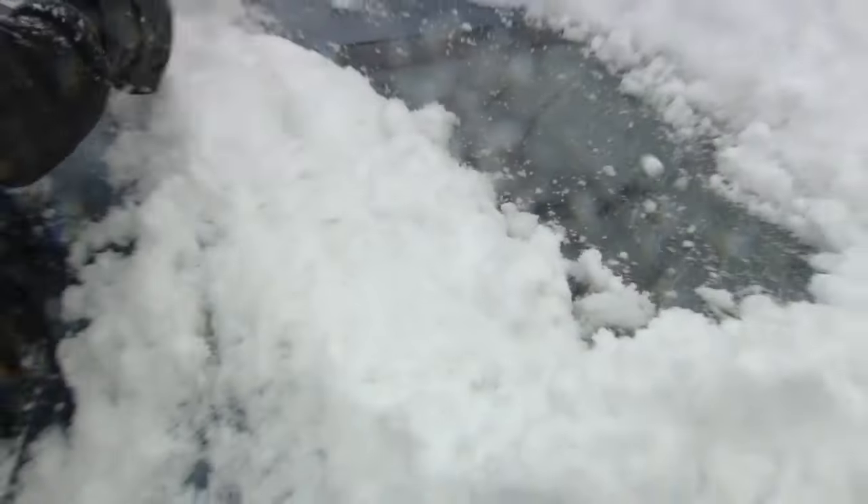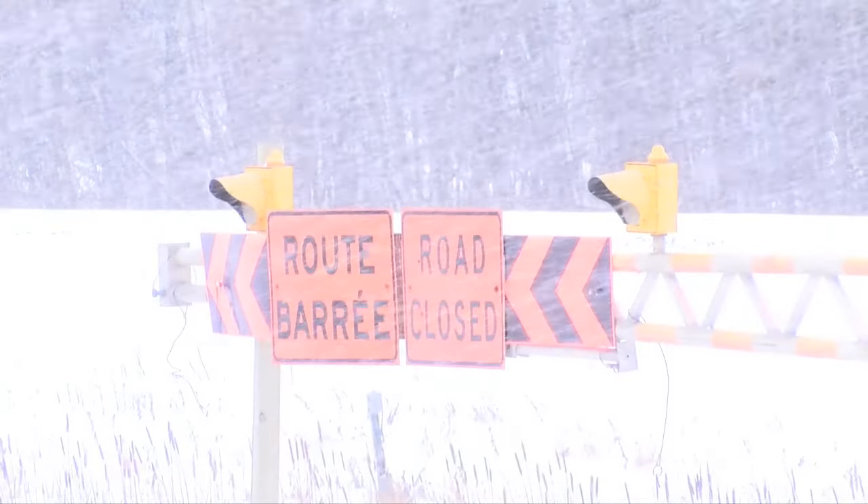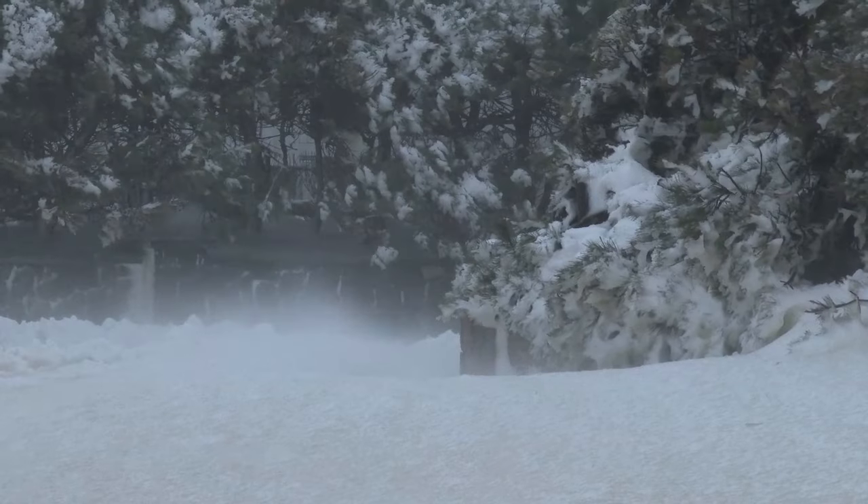Not to mention easier snow removal. One thing you may want to watch out for are gusts of wind strong enough to potentially knock your wipers down hard enough to crack your windshield. It's up to you to decide if the reward is worth the risk.